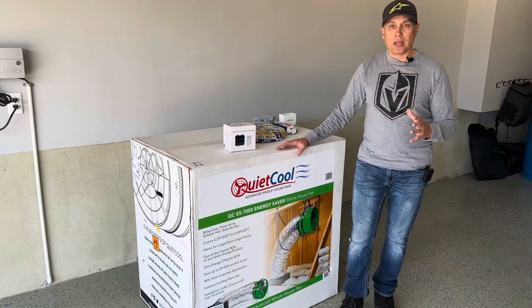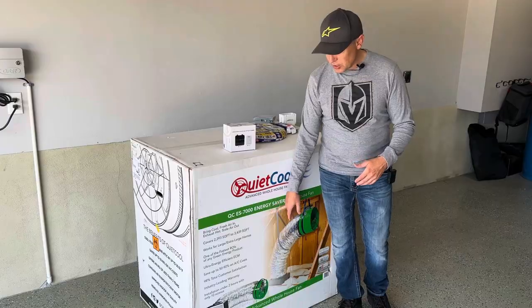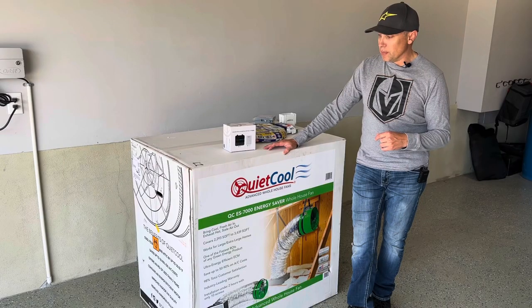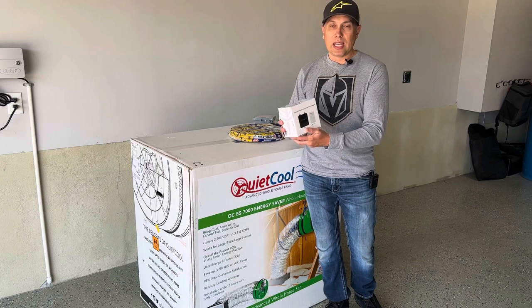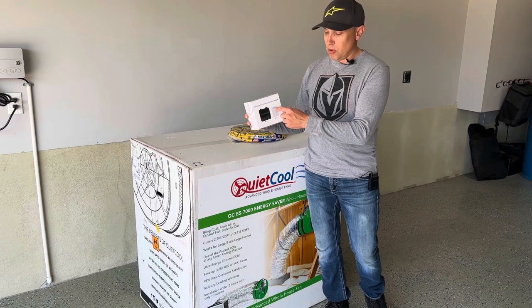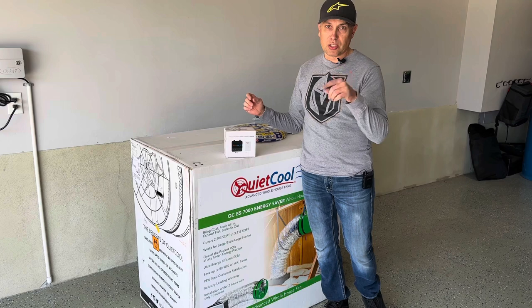This is the QCES 7000 — it's 7000 CFM, the biggest one they make and sell. They have different sizes depending on how big your space is. This one is good for up to about 3,400 square feet. I've also ordered the wireless fan control kit, so I can control this with a wireless switch and controller. This will hook onto the unit, and then I'll have a wall-mounted switch that remotely works with it. It just has a timer to it.